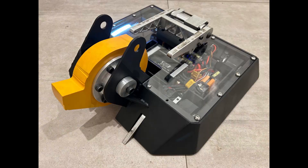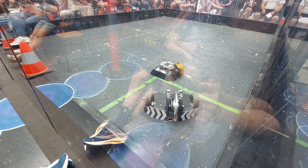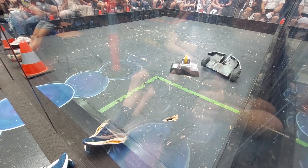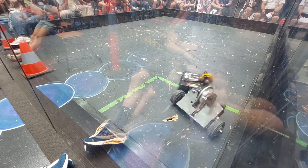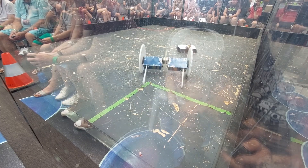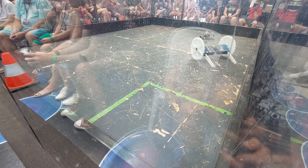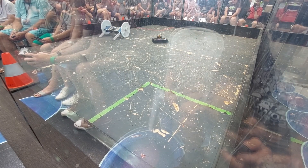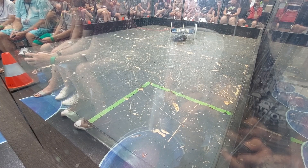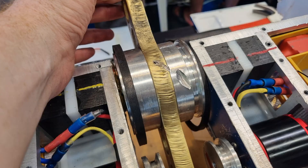Up next in the semi-final was Smell the Cheese, a very scary four-wheel drive vertical spinner that had been dealing out some crazy hits so far in the event. They can't drive upside down and normally rely on a self-righter, but they took it off this fight as they suspected it would just get destroyed before they could use it. I started off spinning down again, and after a couple of exchanges, they were knocked onto their back and counted out. I took a couple of hits, with a good shot to my pulley just missing the belt, but was otherwise still in good condition.